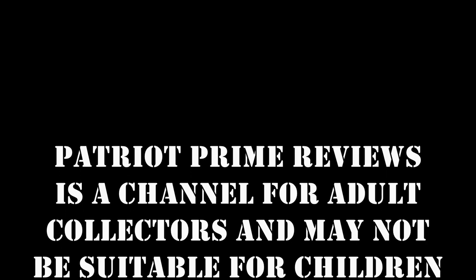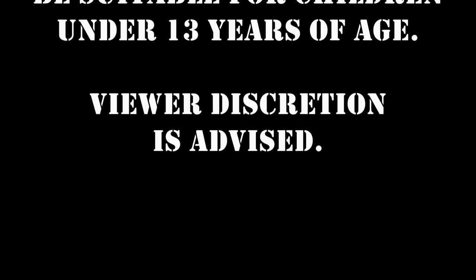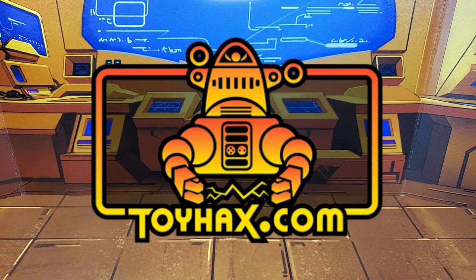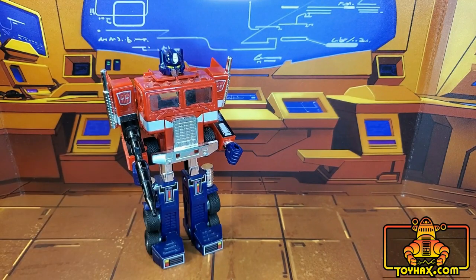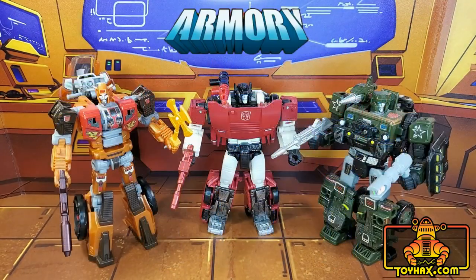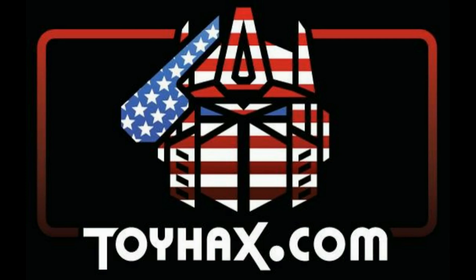Patriot Prime Reviews is a channel for adult collectors and may not be suitable for children under 13 years of age. Viewer discretion is advised. This video is sponsored by ToyHacks.com. They're your one-stop shop for reproduction decals for your vintage G1 Transformers and upgrade decals for your modern bots, weaponry from the ToyHacks Armory, and great-looking backdrops from Toy Stages. Check out ToyHacks.com and tell them Patriot Prime sent you.